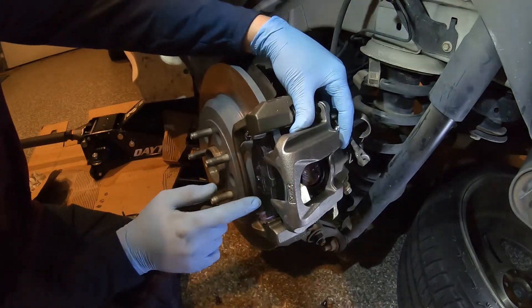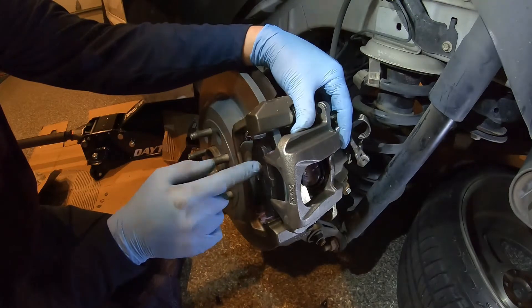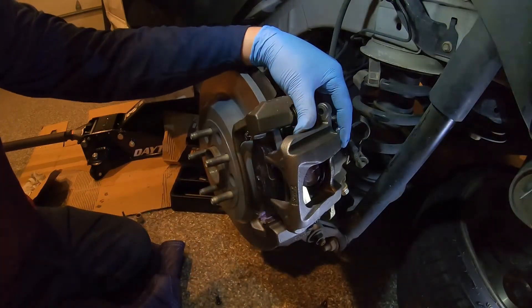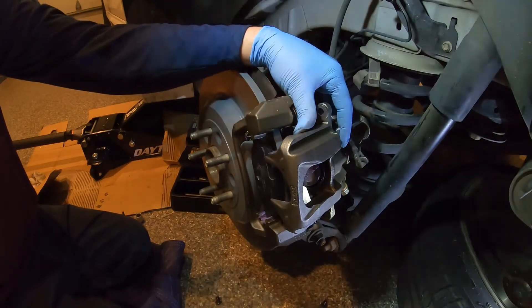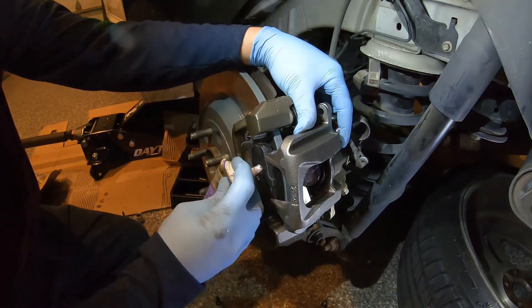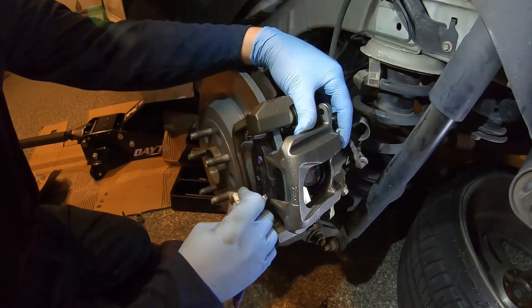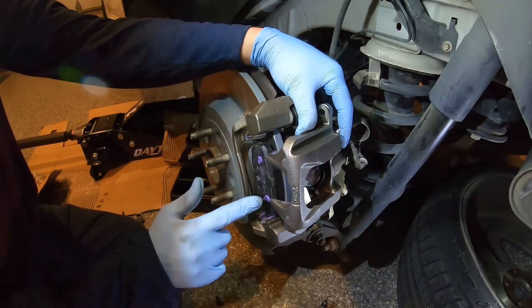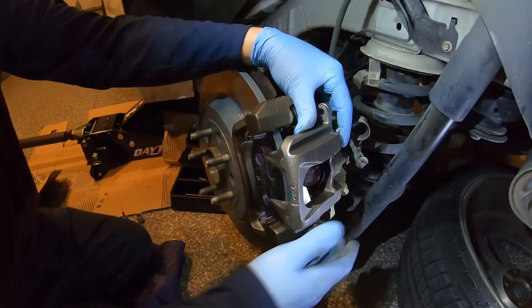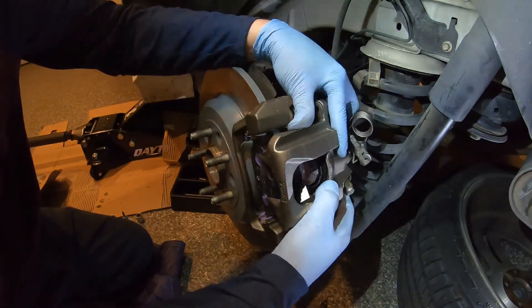Once the piston is pushed in and lined up, put a little bit of caliper grease on your shims on the back side of your caliper, or on both sides if you want. Since I took this off I'm just going to put a little more on here so they don't squeak, and then just slide your caliper back into place.